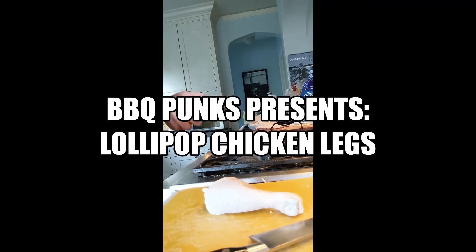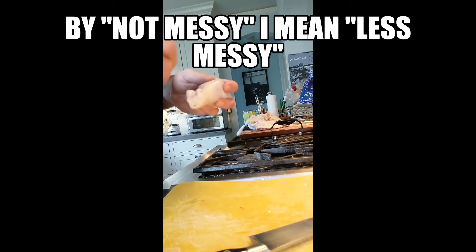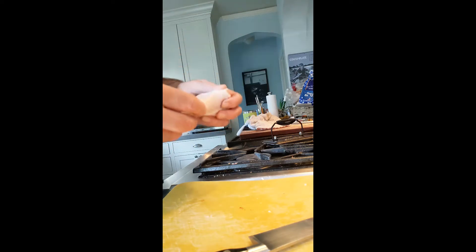Today I'm going to show you how to do lollipop chicken legs. I started doing these probably 10 years ago and they're always a big hit. You bring them out, they look really cool, and with good sauces they're great. They're not messy because you don't have anything on the actual leg, so you can kind of caveman-eat it at the barbecue. Kids like them too.